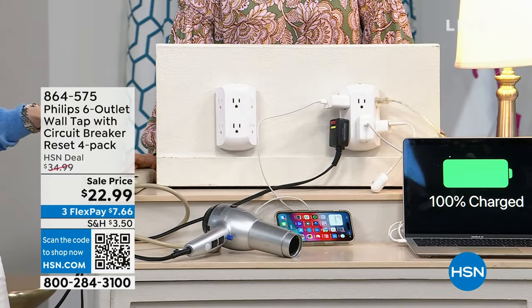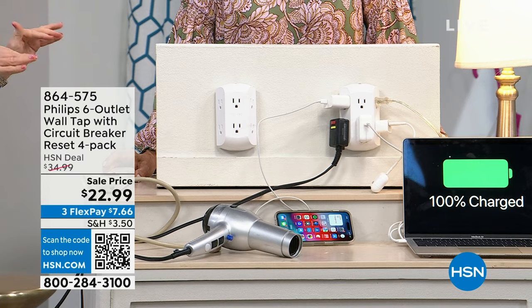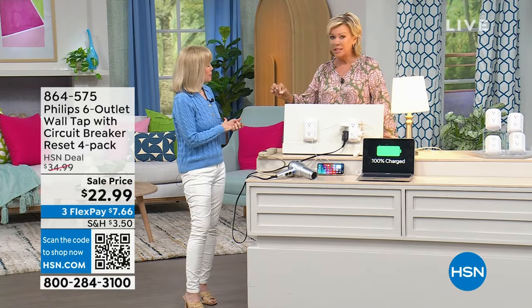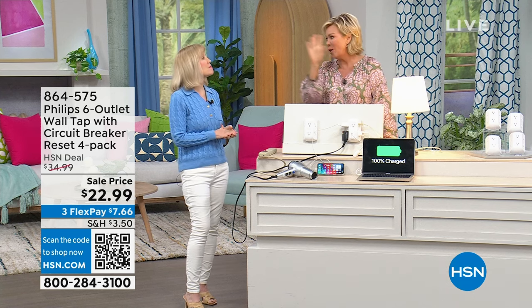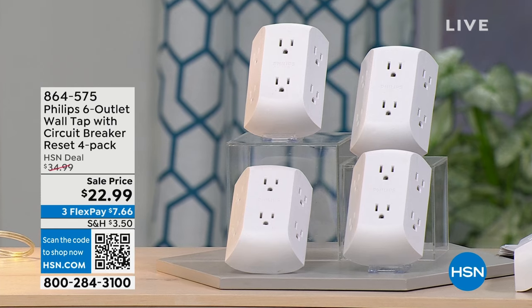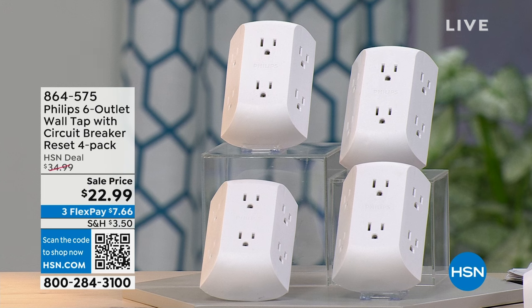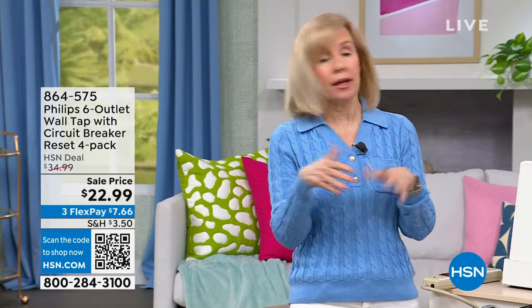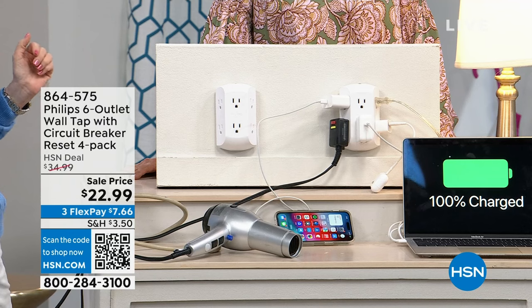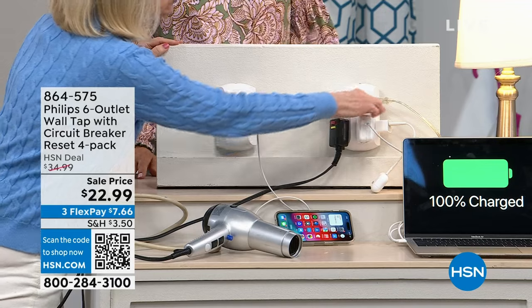At around five dollars a piece this is a steal. These are new and at the lowest price we've ever done — even lower than the previous two-pack. Phillips is the brand and you've seen them in all the home stores. Nothing is more frustrating than having only one outlet on a whole wall with two lamps already plugged in. With so many electronics needing to charge, this becomes a little mini charging station.